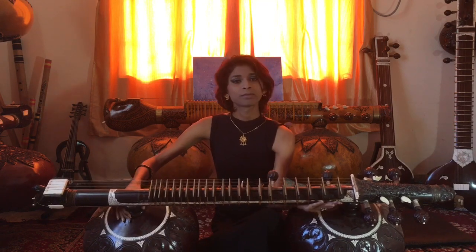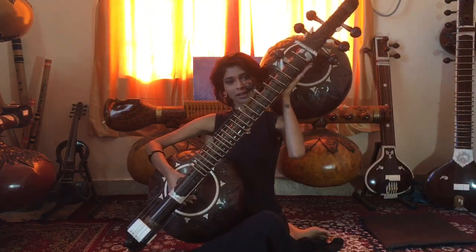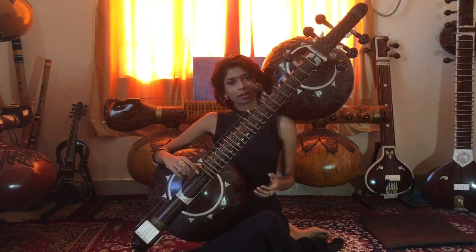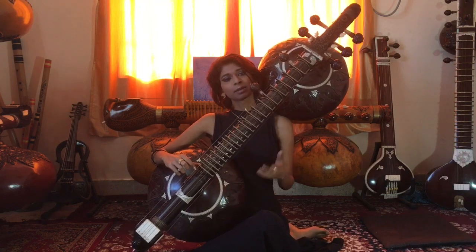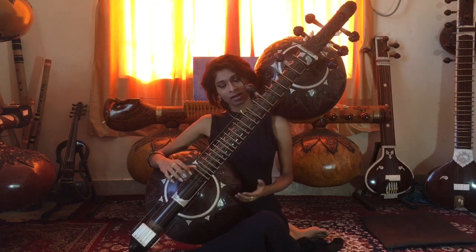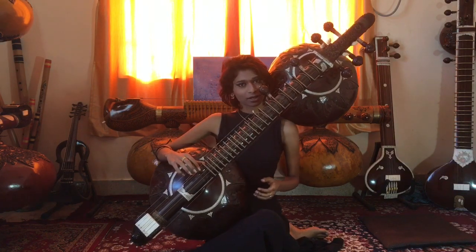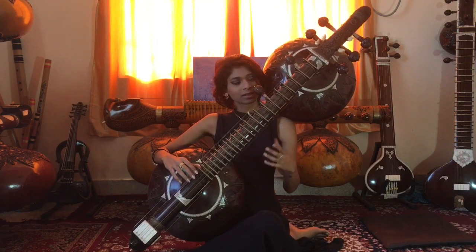This veena was not played on the lap like this. Rather, it was put on the shoulder. Traditionally, if you are playing a traditional Rudraveena, you have to sit in bhajrasana. But for many reasons, many people can't sit in bhajrasana, so many people sit in padmasana or sukhasana. For me, I sit in something like a ghajrasana, almost like how a sitar player would sit. But apart from that, most of the playing styles were the same.